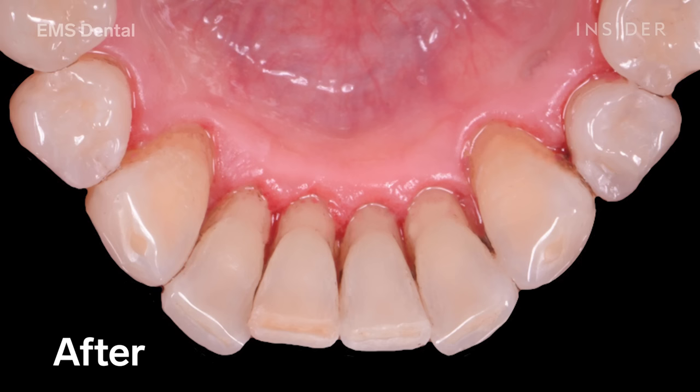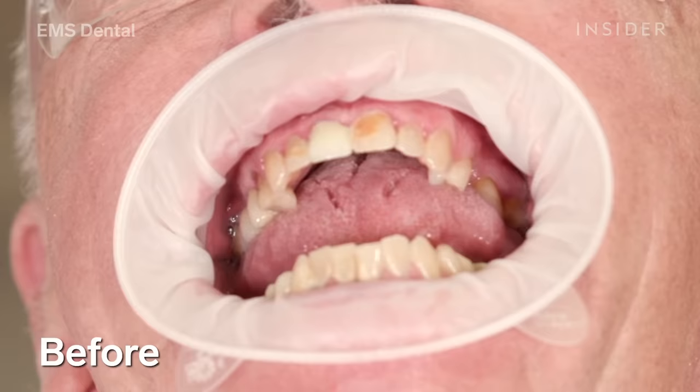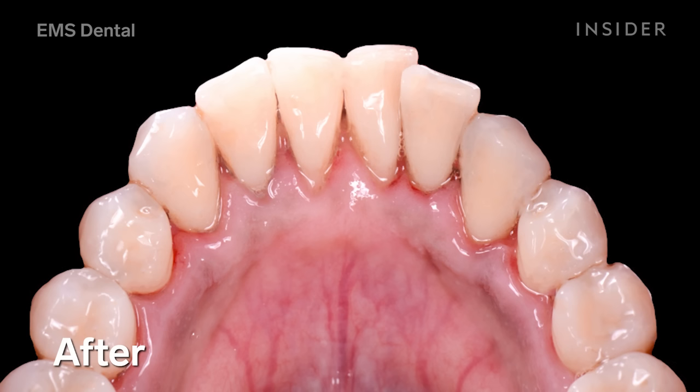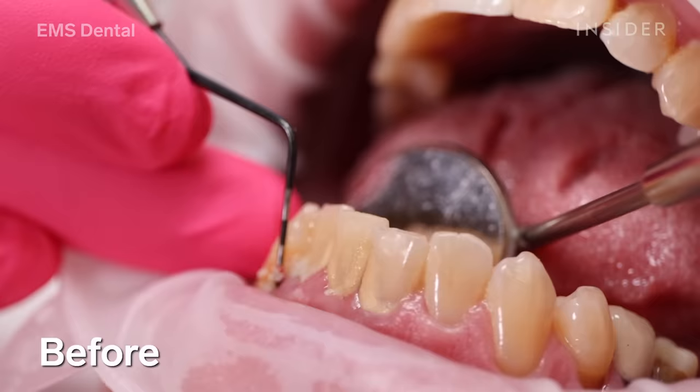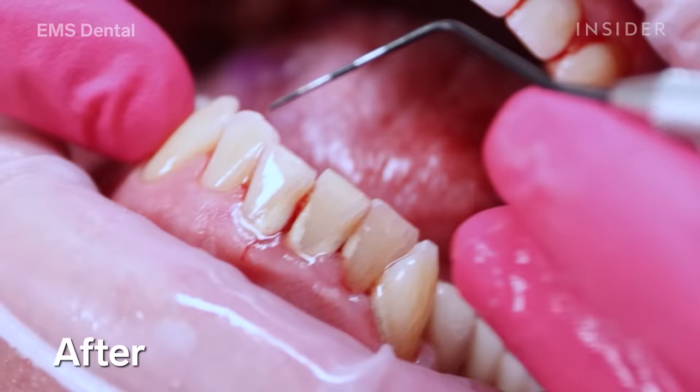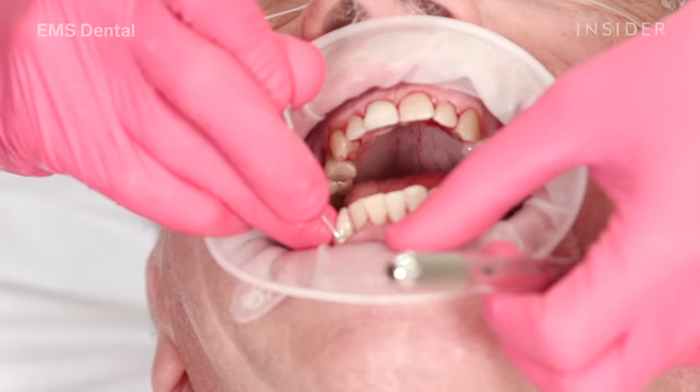Stage seven of the GBT process is our quality control stage. I spend a few moments checking around the whole mouth to ensure all the deposits have been removed and all the biofilm has been disrupted. I then hand the mirror back to my patient so they can see the before-and-after results of their guided biofilm therapy treatment, and I ask them to run their tongue over the teeth to feel how silky smooth they are now that the biofilm and calculus has gone.